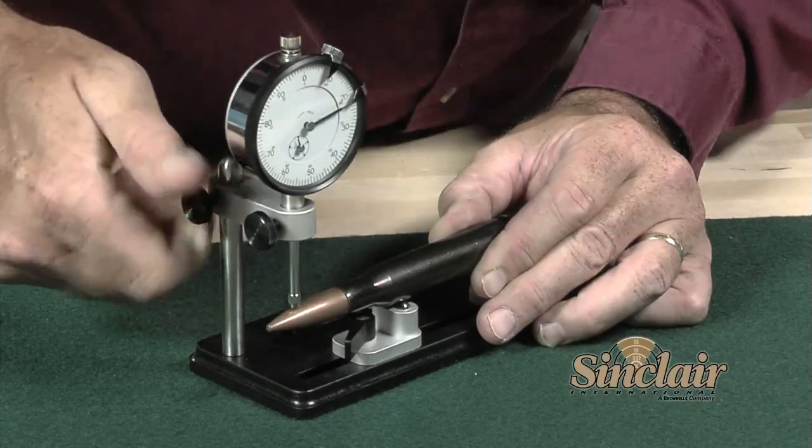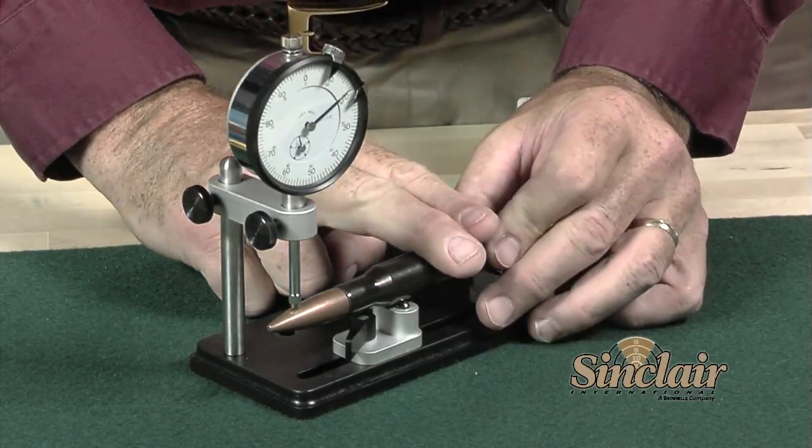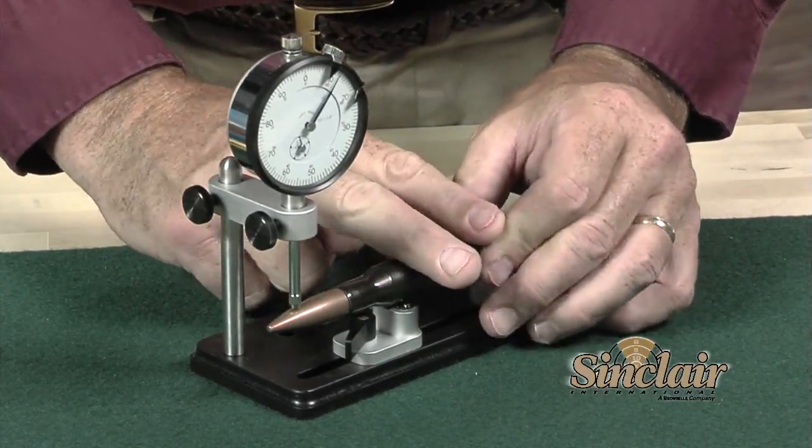Fourth, factory ammunition may be sorted or culled, removing the rounds that significantly deviate from your standards.